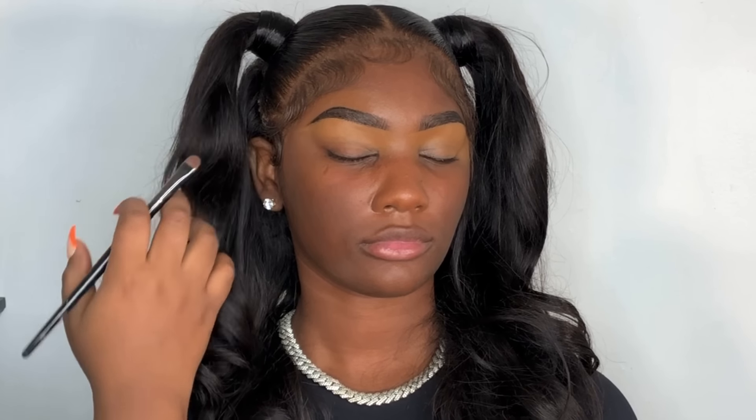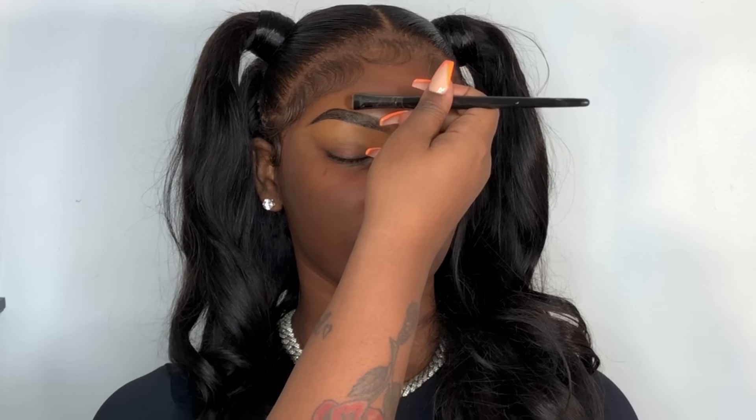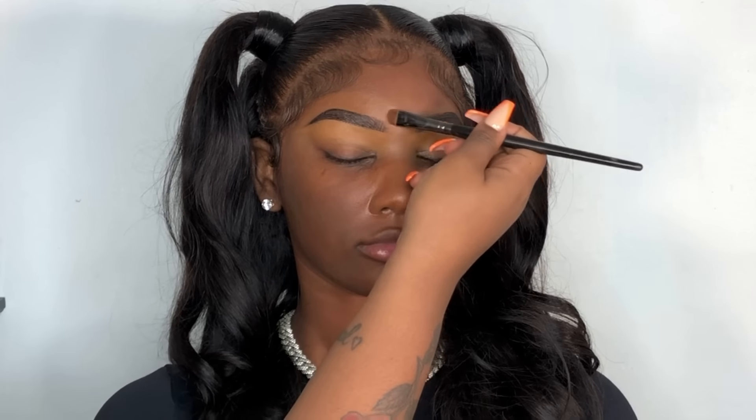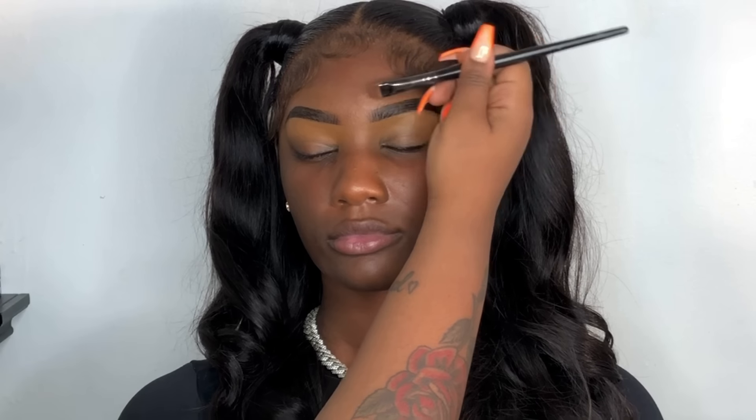Now we're going to shape up the top of her brows. Your goal is to make the brows look natural. If you see that the brows are a little bit too thick compared to what your client came in with, you need to conceal those brows and bring them down a little. I'm using a return foundation shade and making sure I go closer to the hairs.